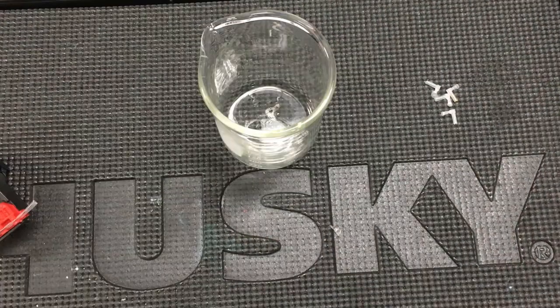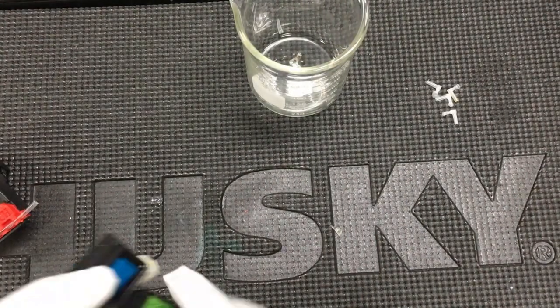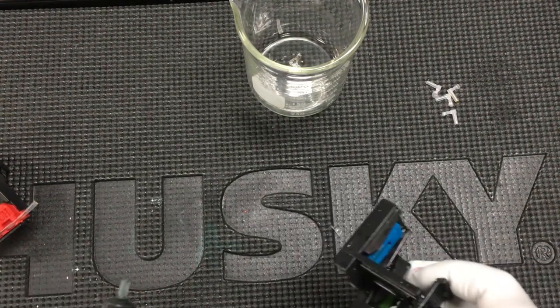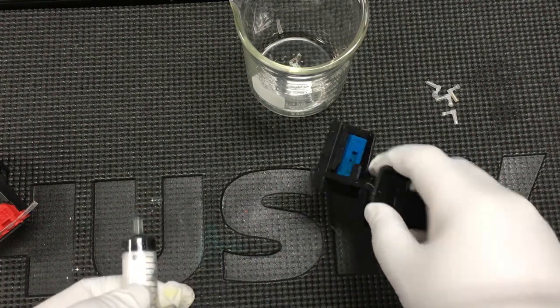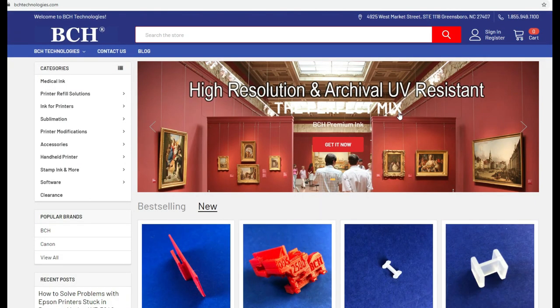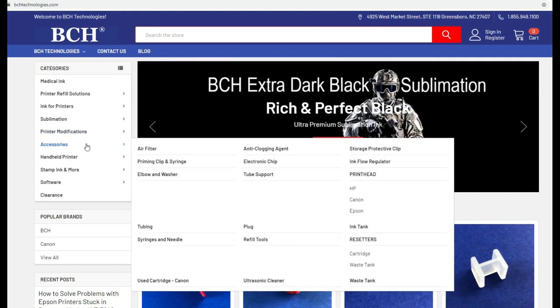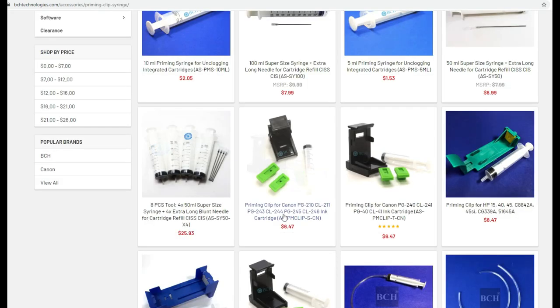The only thing we need to do is to prime it. We need an empty container. Take out your emergency repair kit that's included in the original purchase of the printer with the CIS. If you don't have it, you can buy another one at bchtechnologies.com and go to accessories. Prime and click on the syringe. Today we covered 243, 245, so it's this short one.